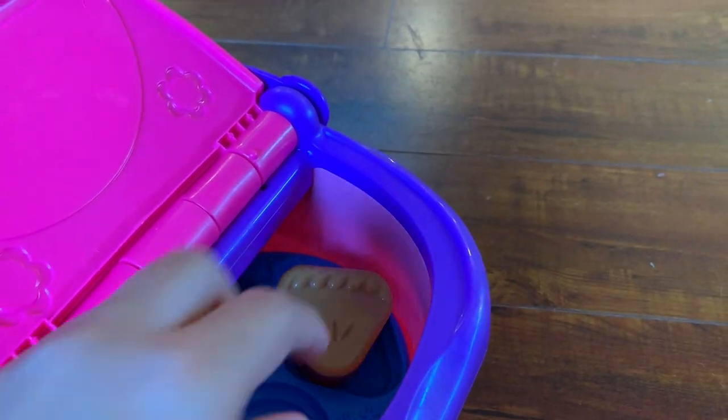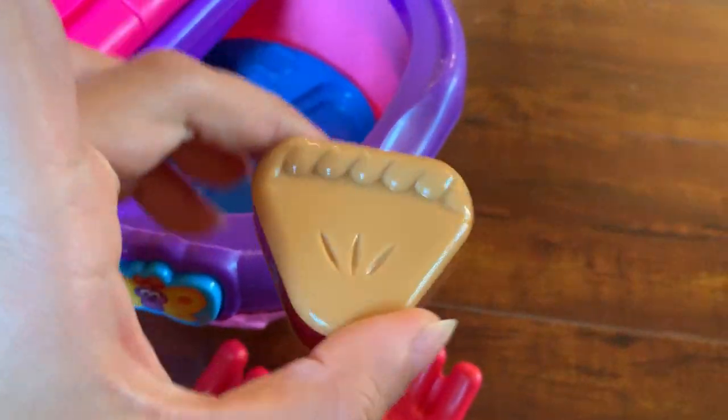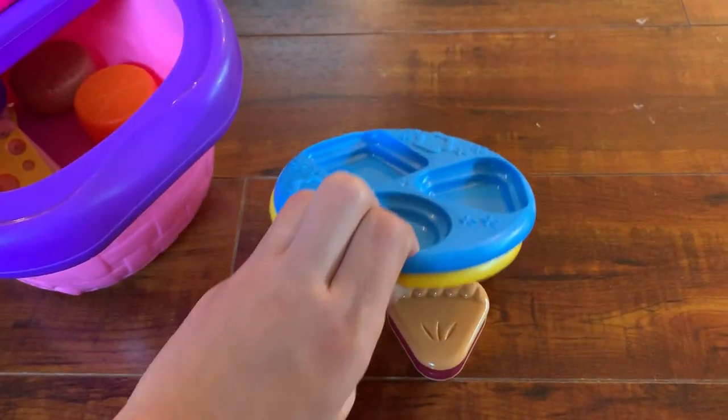It asks them how many forks do we have, and then it talks about the shapes of the different items that are inside. What I really like about it is that it comes with plates.